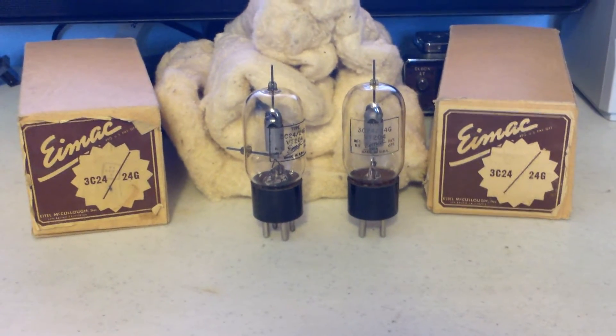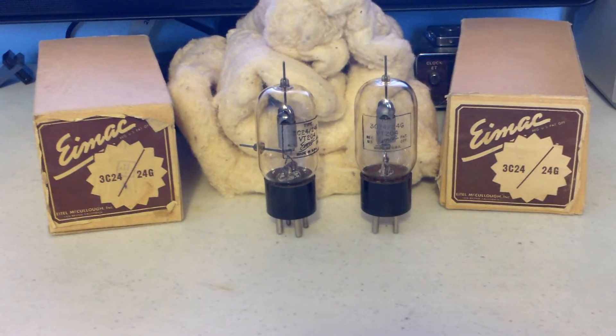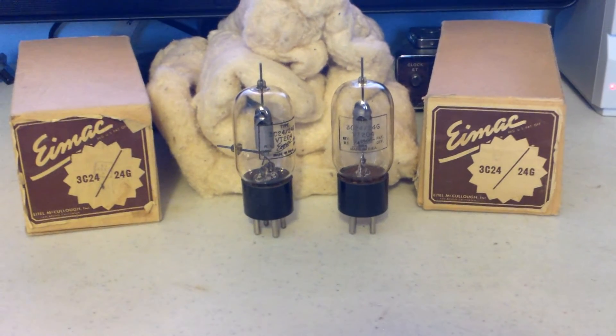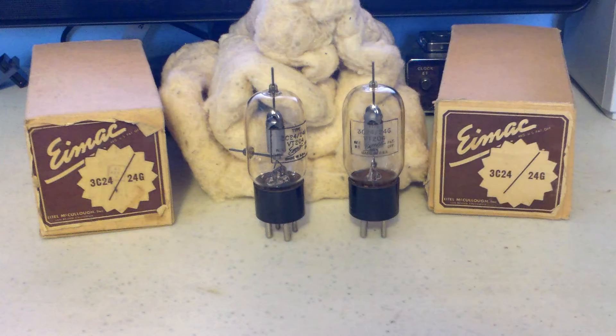These are a pair of iMac 3C24, or 24G's. They are unused in the box with packing and everything — what you would call new old stock.